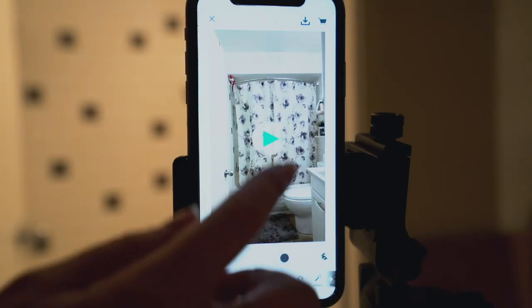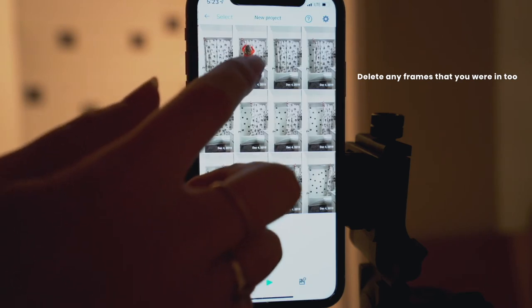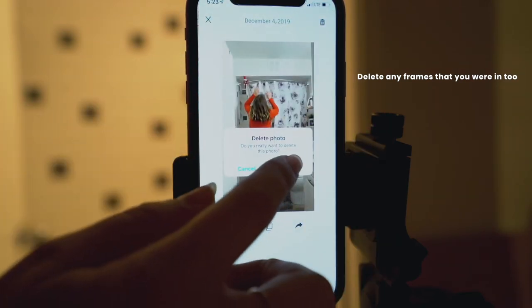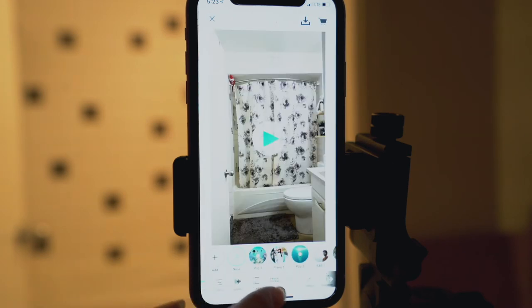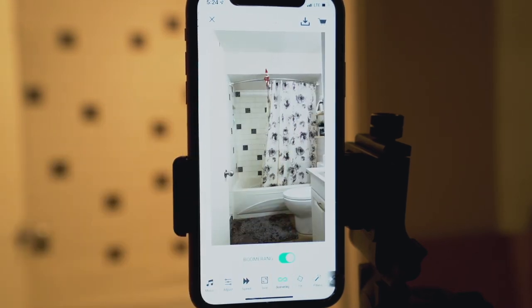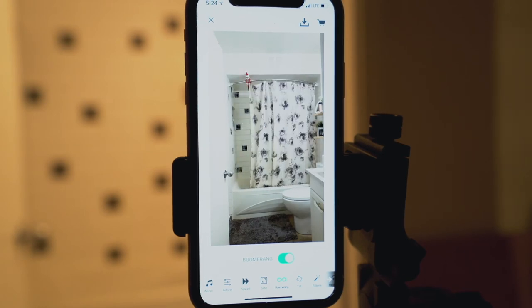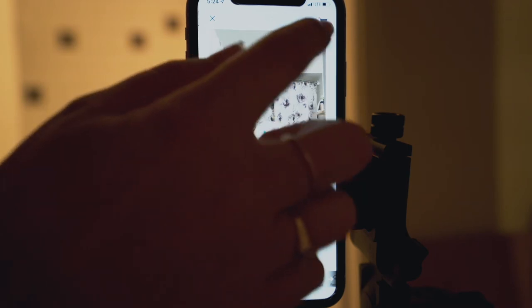Once Elf on the Shelf has fully opened the shower curtain, close the camera and play back your video. You're going to want to speed the video up so that it looks more realistic and not just like a photo slideshow. You can also boomerang the video so that it constantly plays back and forth instead of just going forward each time.